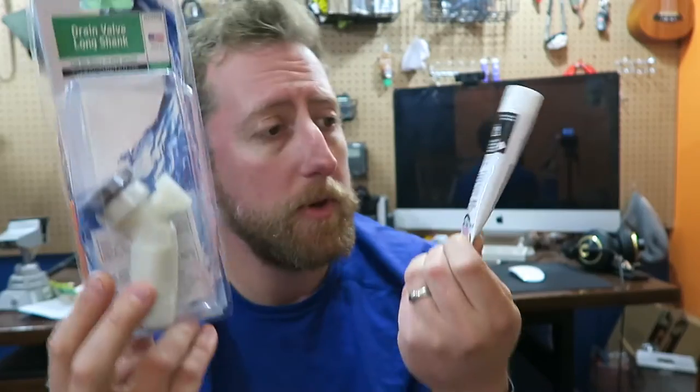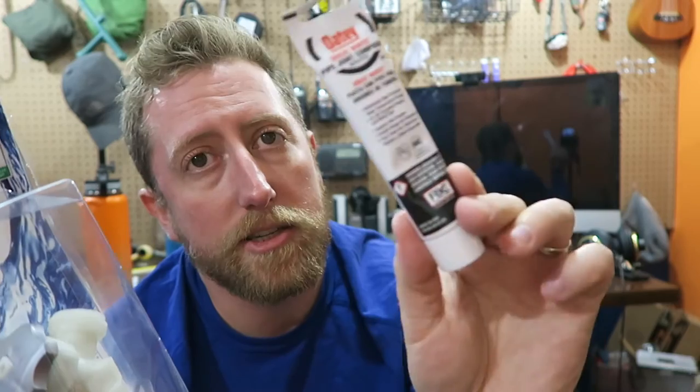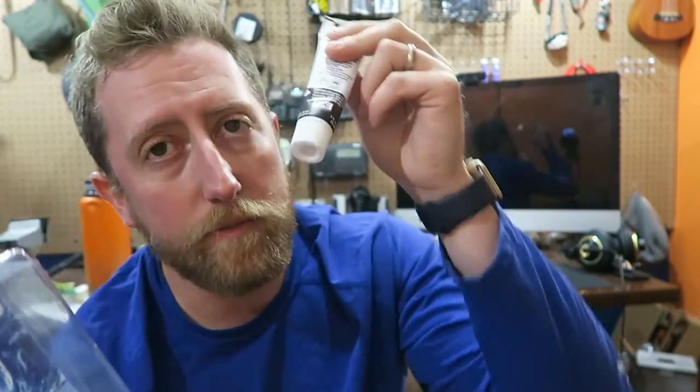Some things that you should probably have: some pipe dope or plumber's putty — they're calling it pipe joint compound here. There are lots of different names for it, but it all serves the function of helping seal threaded connections on plumbing. It's good to have a supply of this. Small little tubes are often ideal so you can keep them sealed and get the longest shelf life. You can buy five or ten of these. And a couple of spare drain valves — maybe one or two just in case.